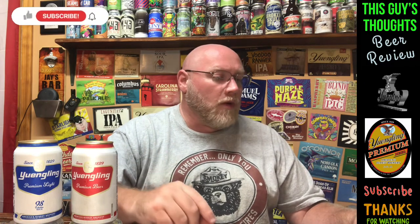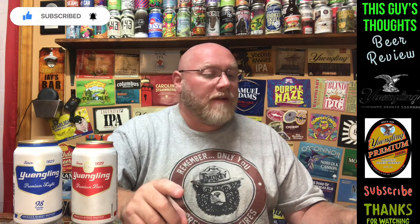So I went to Yuengling.com and clicked on the premium beer. It says: 'Yuengling Premium is a pilsner-style brew, golden color with a pale malt character that finishes crisp and clean. Premium blends both two-row and six-row barley malt for a thirst-quenching taste — a regional favorite. It delivers a well-balanced flavor with slight traces of hop aroma that is always refreshing.'